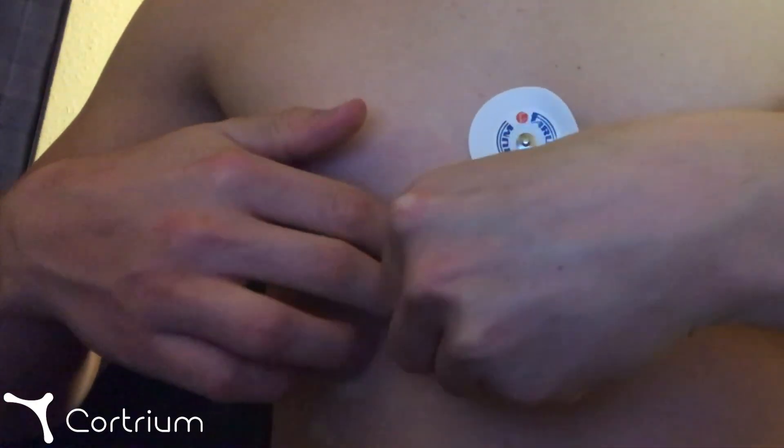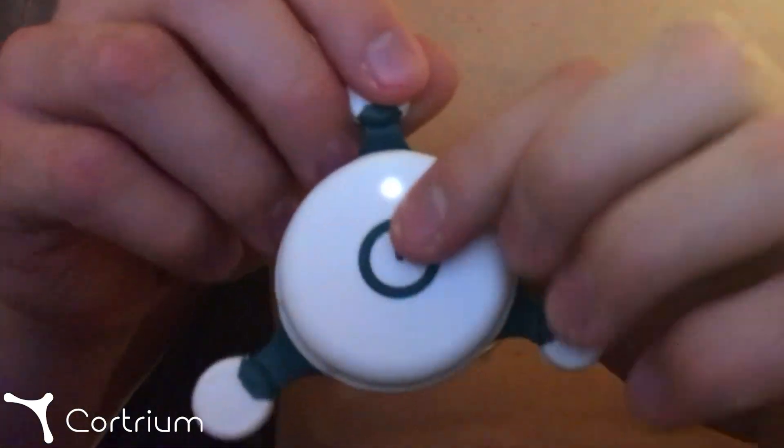After completing the recording, carefully remove the device and press and hold the button for three seconds.